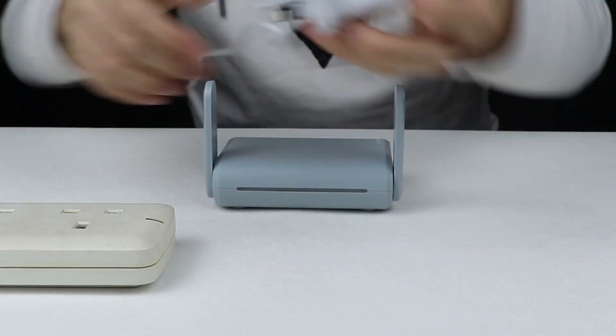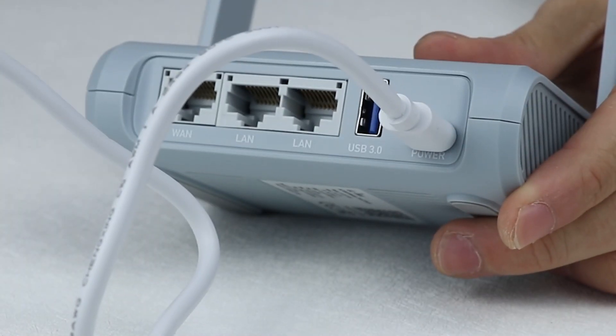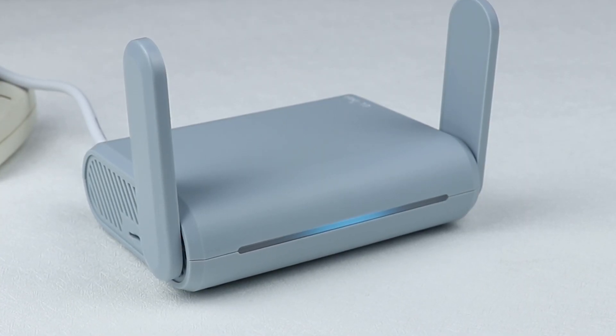First, connect the plug to the adapter and power up Barrow by plugging in the power cable. If your sensor at the front appears a solid blue light, this means your router is powered up.